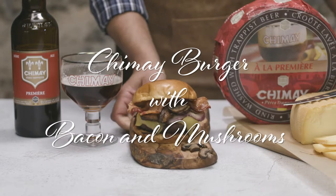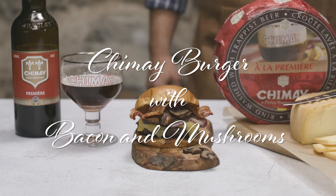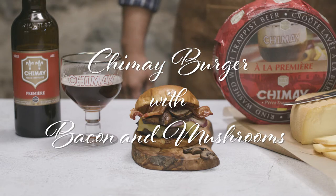Gobble up this mammoth-sized burger with some more Chimay La Premier beer and cheese, and don't forget to cut, sip, and repeat. Enjoy.